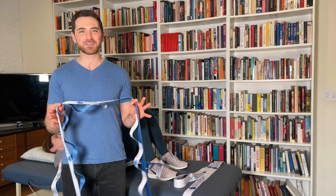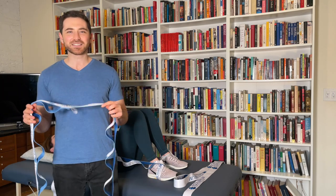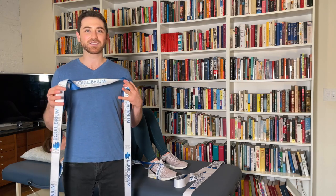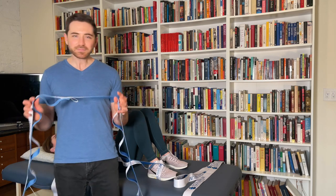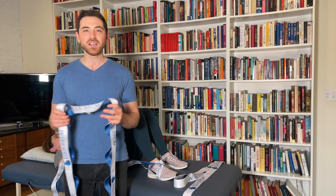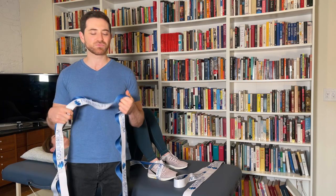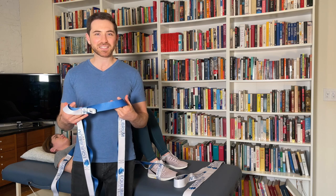Mike was in the Air Force, and while he was overseas he was looking for good products to stretch, mobilize, and treat patients abroad. It was hard finding really good quality items to work with there, so he came back wanting to create something that was waterproof, chemical resistant, with incredible tensile strength, really durable, and really well stitched.